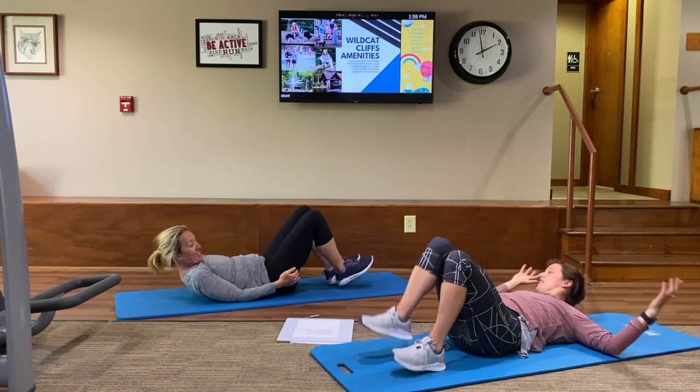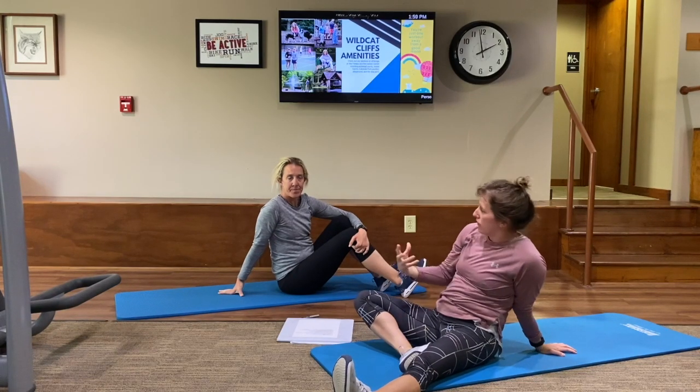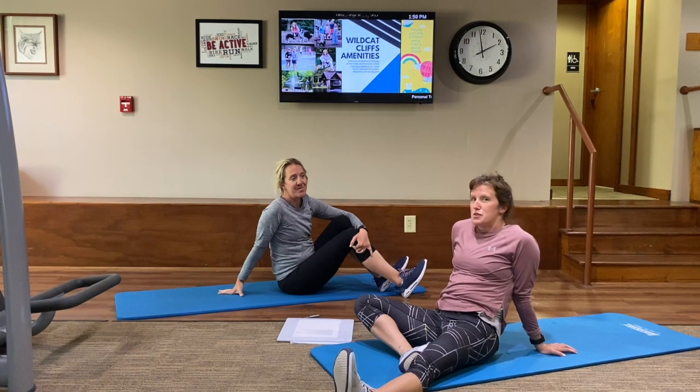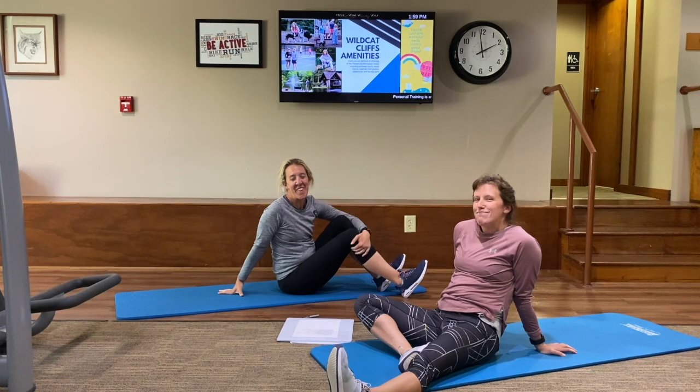So that's our entire warm-up. You can go back through that sequence and make yourself comfortable with it. We'll see you back next week to start in on the exercises. See you later. Thank you. Bye.